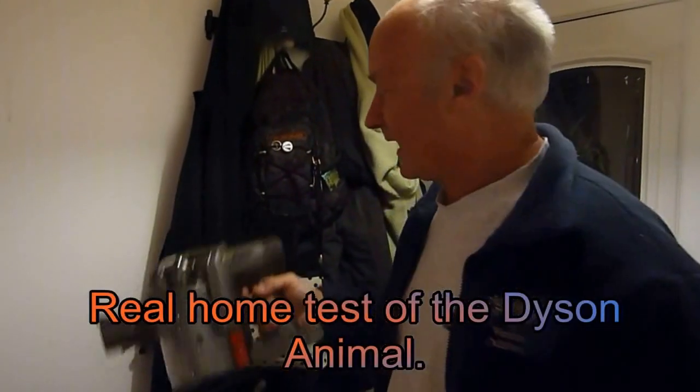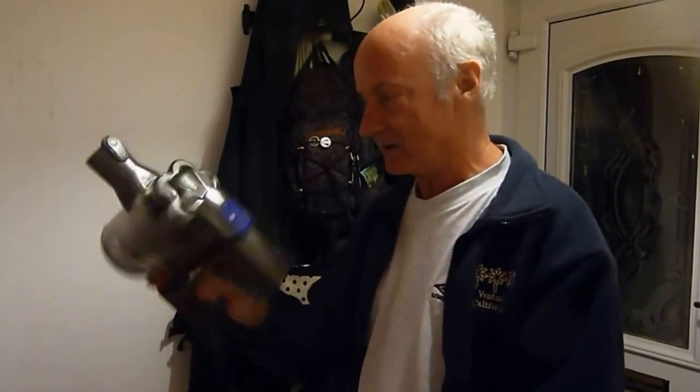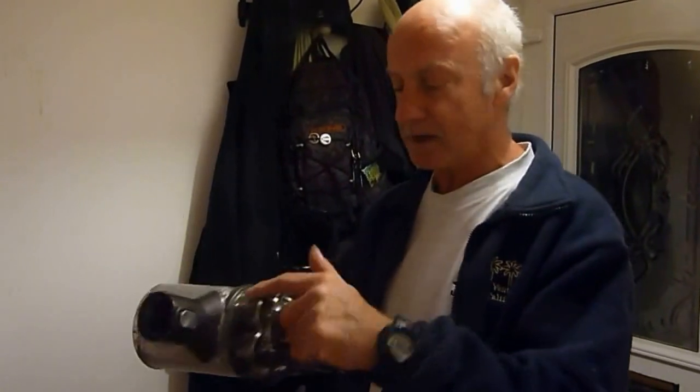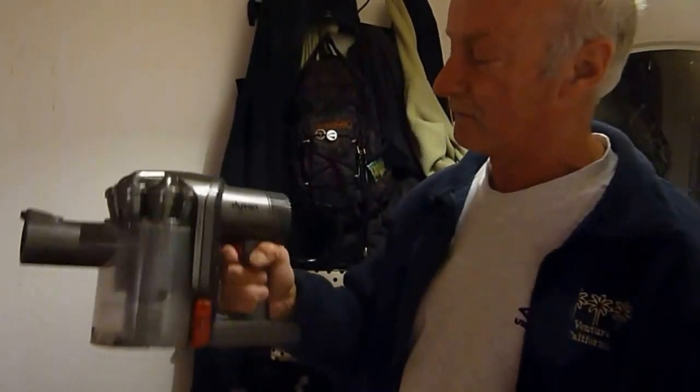Hi everyone, it's Al. I've got another review today. This one is the Dyson Animal and it's a nice little light tool. It's quite expensive but it is a good tool. This is one of those with all the cyclone jets around the top there. You've probably seen the advert for it.